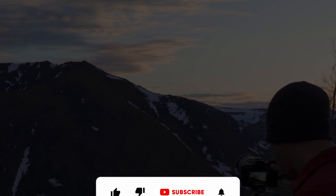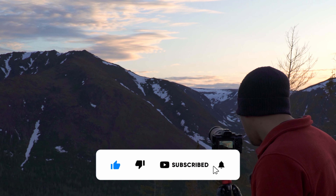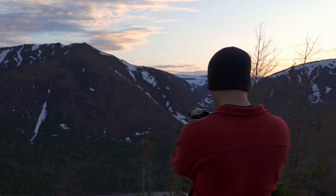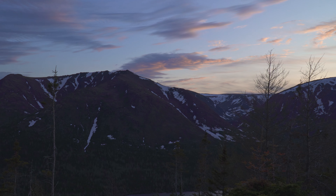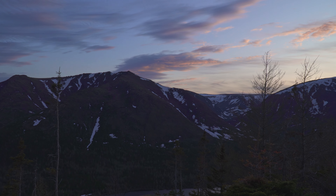If you enjoyed the video or found it helpful, don't forget to like and subscribe. Next week I'll be going to a beautiful trail — this was my last day at this park and it was spectacular — so if you don't want to miss that, subscribe, hit the bell notification, and until next time, God bless you.